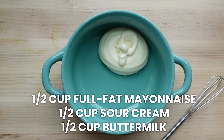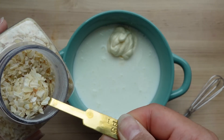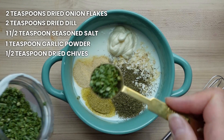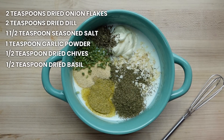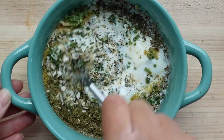The next component to the best Cobb salad ever is my homemade buttermilk herb ranch. Start out with some mayo, sour cream, and buttermilk — it's equal parts of all of those. Then add dried spices: dried onion flakes, dried dill, seasoned salt, garlic powder, dehydrated chives — this gives it really nice color and flavor — just a tiny bit of basil, which makes it an herby ranch. If you don't like that basil flavor, just omit it. Then some dried parsley and pepper. Mix this all up and refrigerate for at least two hours before using.